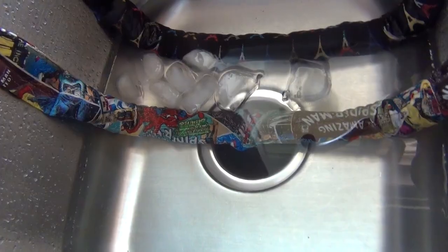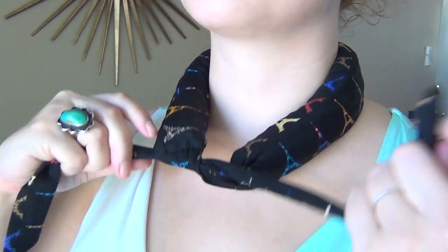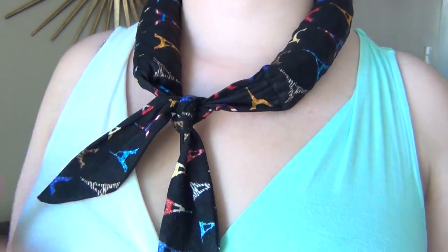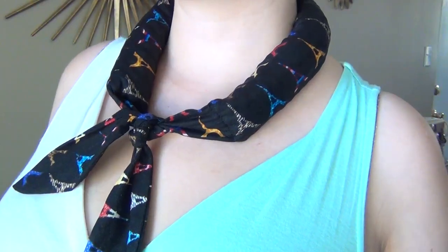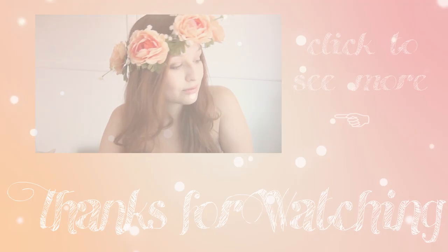These are great for hot summer days if you're working outside, or if it's really hot in your apartment and you're too cheap to run the air conditioner like me. When you're done using them, just leave them in the sun to dry out completely. If you enjoyed this video, remember to like, share, and subscribe, and check out my channel for other fun DIY projects.